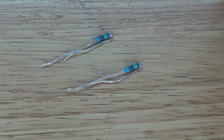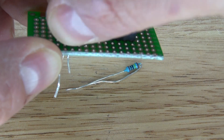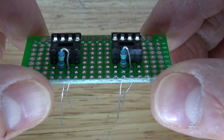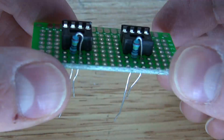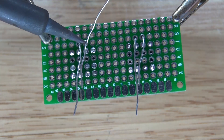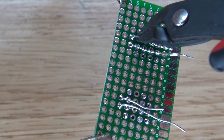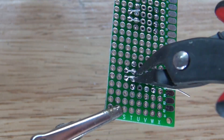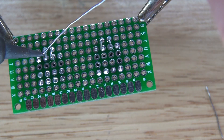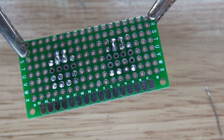Next I'm going to take my pair of one-megaohm resistors and place them onto the perfboard next to the IC socket holders, connecting to pin 2 and pin 3. Now they're connected to pins 2 and 3. Bend over the leads so you can solder bridge them together. Solder them into place, cut off the excess, and solder bridge them together. It should look just like this.